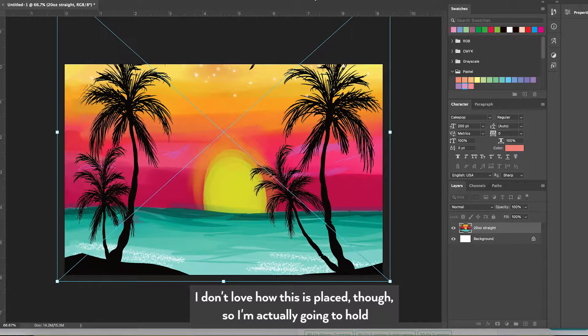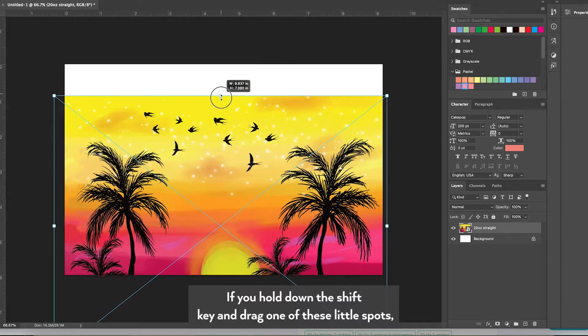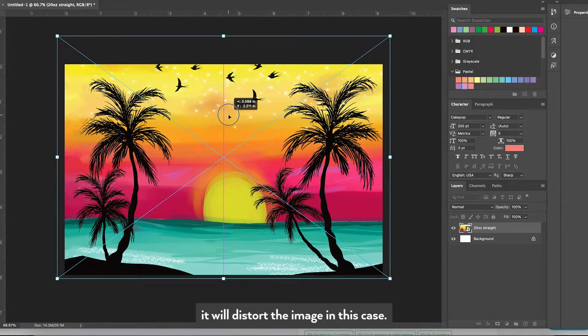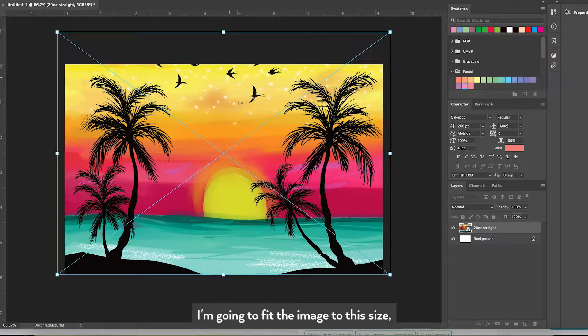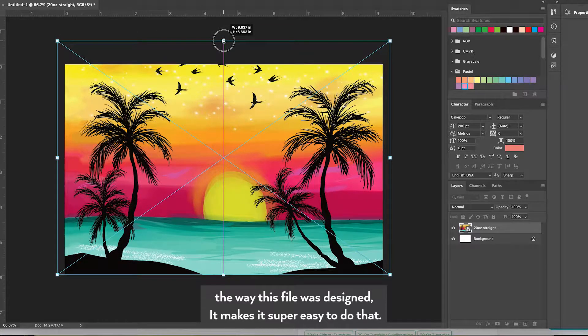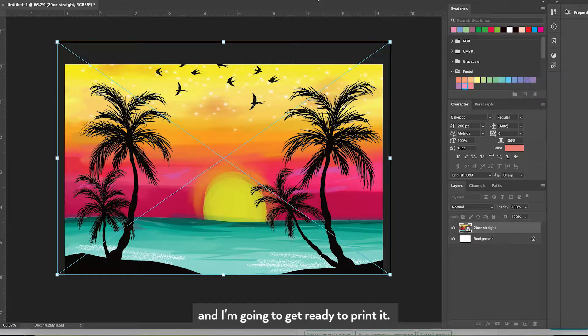I don't love how this is placed though, so I'm actually going to hold down the Shift key. If you hold down the Shift key and drag one of these little spots it will distort the image. In this case I'm going to fit the image to this size — the way this file was designed makes it super easy to do that. I'm just going to make it look however I want and get ready to print it.